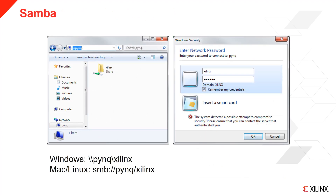Samba is running on the board. This allows you to connect to the board as a network drive to transfer files. In Windows, you can browse to the Samba share using double backslash pink. In Mac OS and Linux, you need the SMB colon prefix and a double forward slash. You can find full instructions for connecting to the Samba share from different operating systems in the PYNQ Read the Docs.